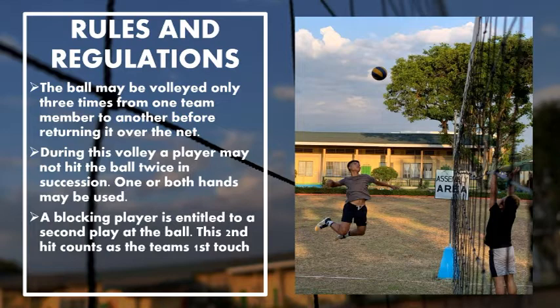One or both hands may be used. A blocking player is entitled to a second play at the ball. This second hit counts as the team's first touch.